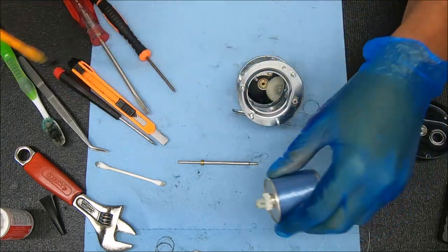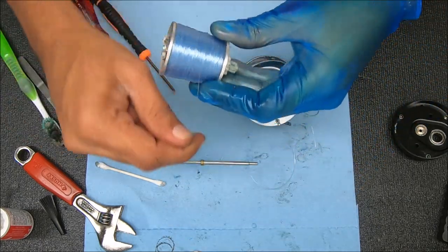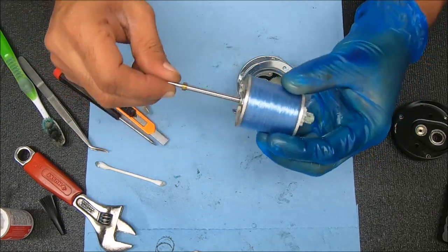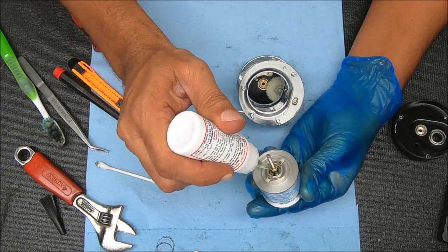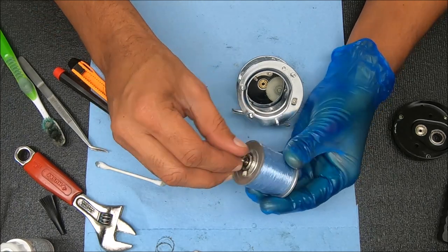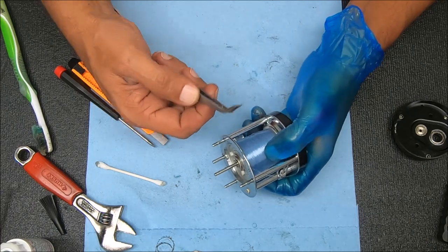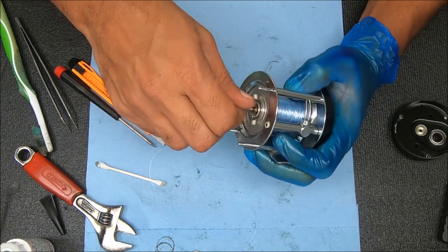I wouldn't add any grease here - that's for the clicker. So now we're just going to stick this back in. Getting our spool shaft, adding some oil to that bearing right there. Push those two pins in and we're going to drop this in place. Make sure that our line isn't caught up in there because that will cause issues. Now that's set - kind of work that in a little bit.